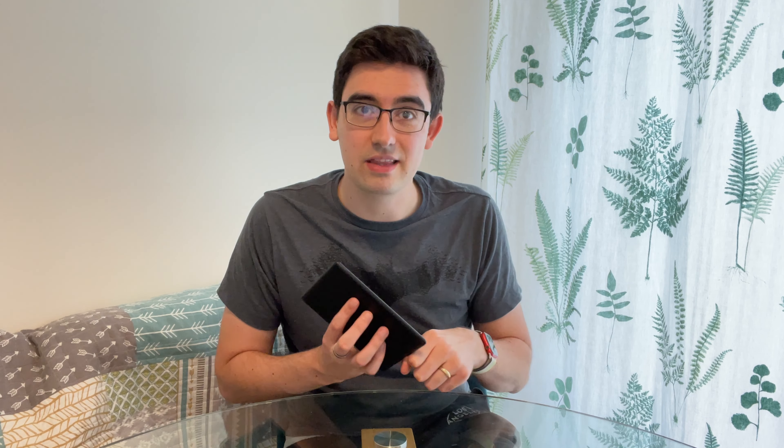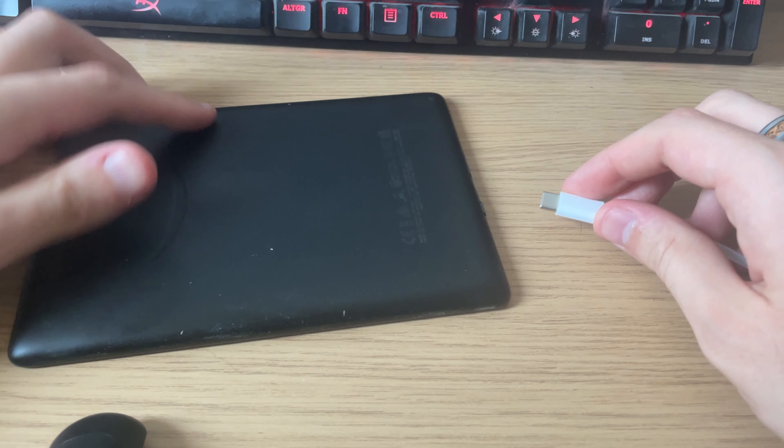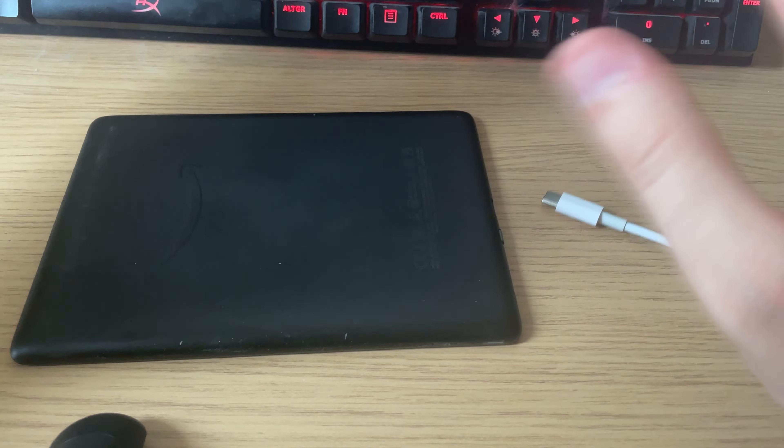The other reason to consider the Signature Edition is if you really love wireless charging and hate plugging things in with a wire — you prefer to just set it down and let it charge. Wireless charging is only available on the Signature Edition. I do know some people who really like wireless charging, and for them maybe it would be worth it. But for me personally, I don't think it's better to get the Signature Edition versus the normal Paperwhite. For most people, the standard Paperwhite will be the ideal Kindle to go for.